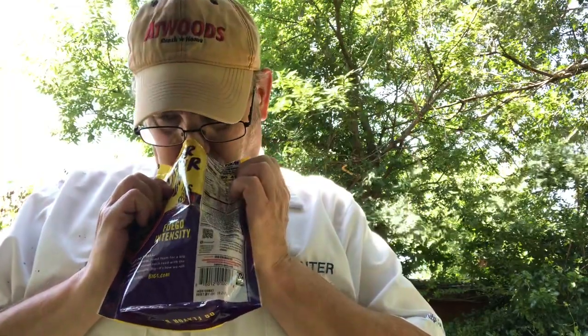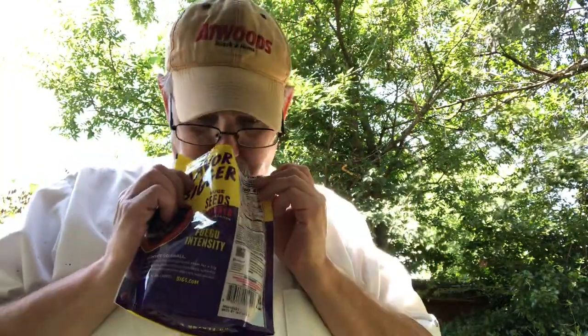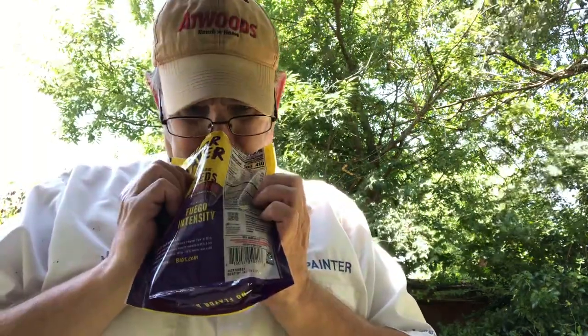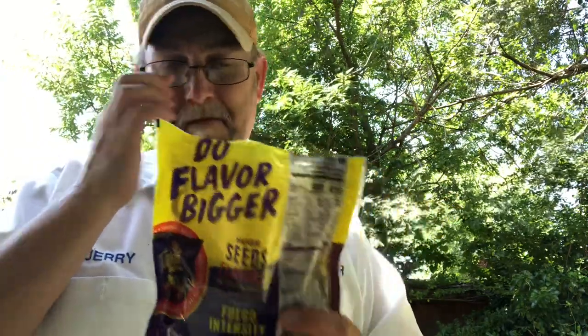Those smell good. Yeah, they have a Takis aroma. A little chili powder. A little tangy lime.